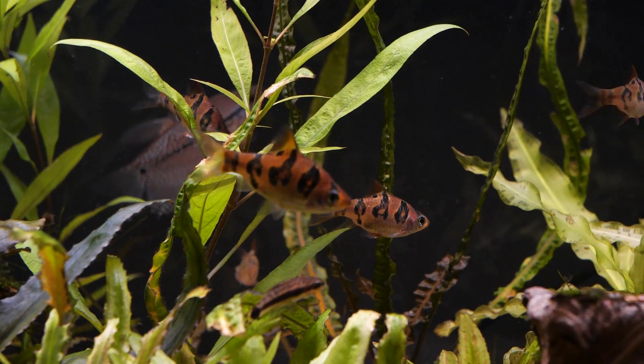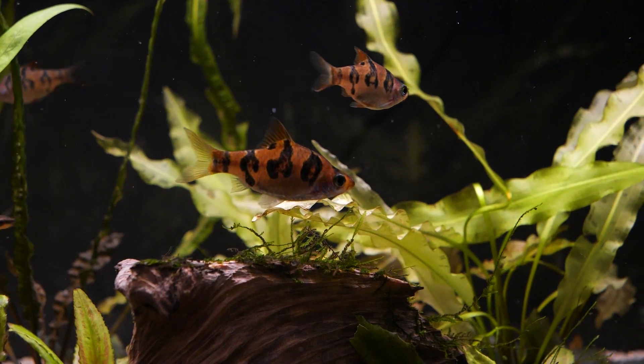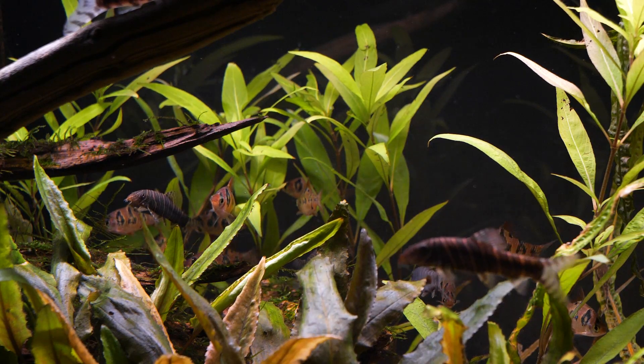Now we're going to cover behavior, size, color, and the type of tank setup you want to provide for snakeskin barbs. They're an excellent addition to a peaceful Southeast Asian theme biotope.